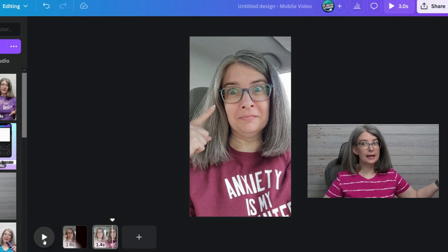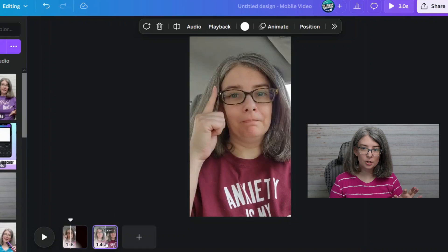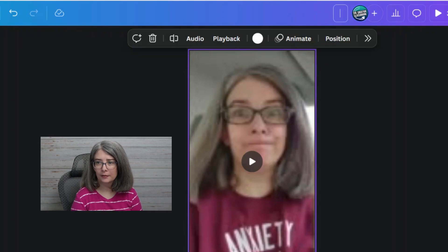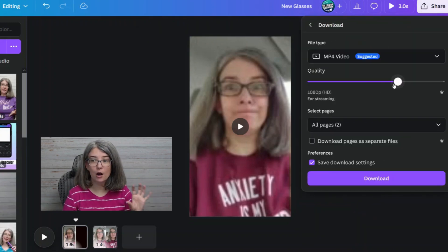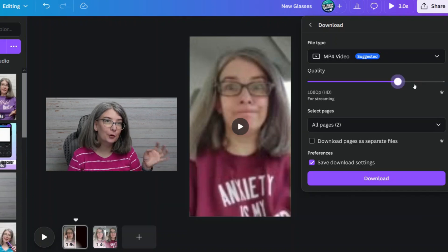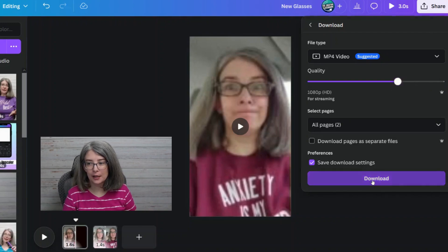Did you see that? I transitioned from old glasses to new glasses. If I were going to download this for a YouTube Short, we'd click Share, then Download. This is going to be an MP4 — although if you filmed in 4K, you can increase the quality for 4K — but I filmed it in 1080. Then we're going to download this.